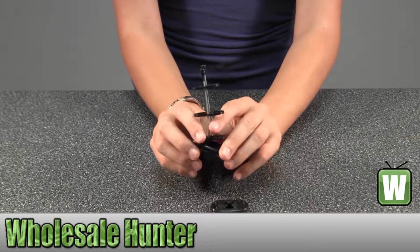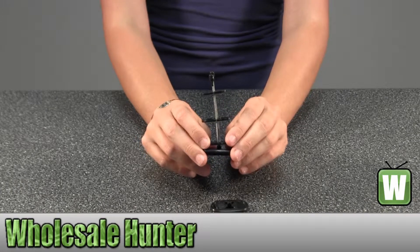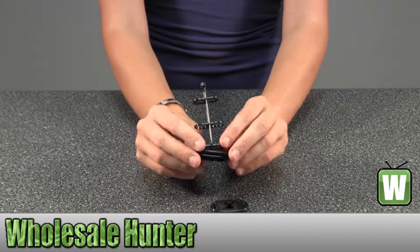Again, this is a Hogue AR M16 8K grip storage, it's black, and this is by Hogue.